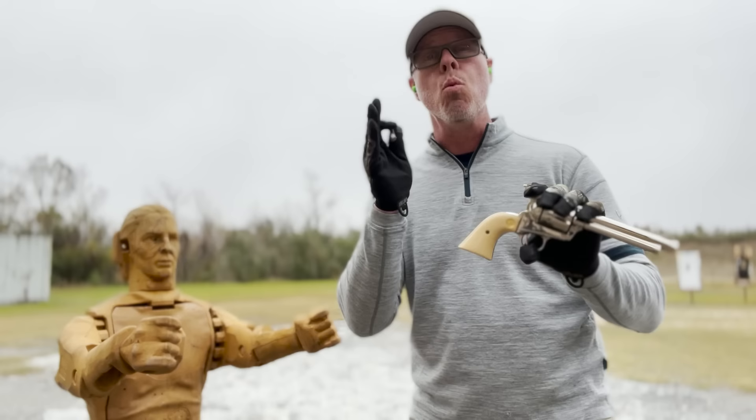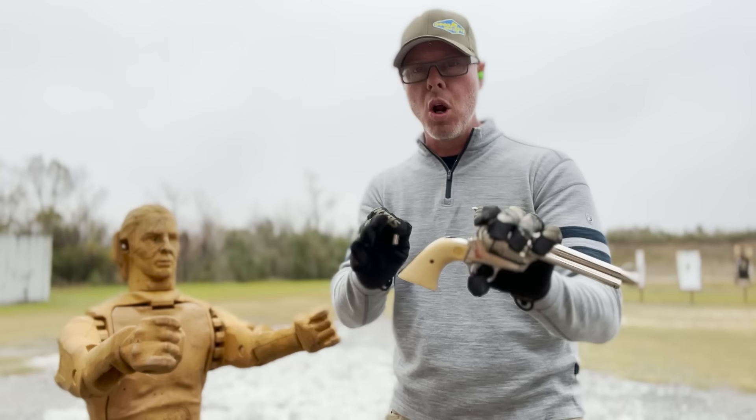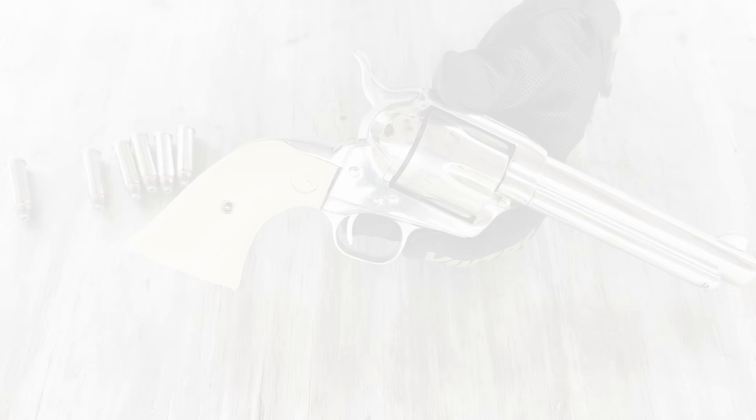You're exactly right in the fact that I show how the actions should work in a working revolver. I don't know if the revolver that Baldwin had was defective or modified. So again, this is a working, non-modified revolver, and I'm going to show you how it would work if it were properly working — not malfunctioning and not modified.